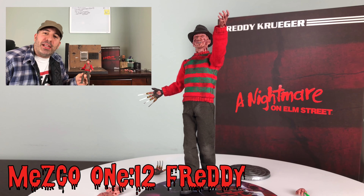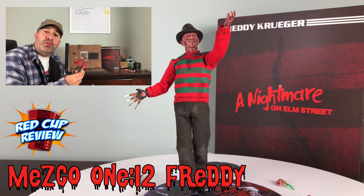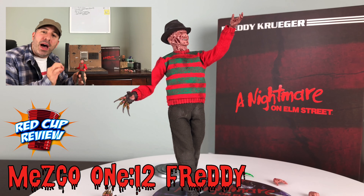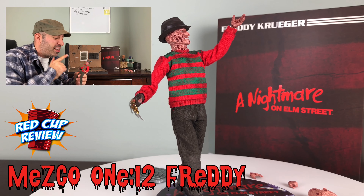What's going on everybody? It's your buddy Rob Banks of the Red Cup Review and as you can see in the foreground of what I have in my hand here, we're looking at the Freddy Krueger figure from Mezco in the 1:12 Collective. This figure is pretty darn awesome. The underlying body is probably the best body they've ever done and this is what they should have used for the Joker figure, and it's a damn shame.